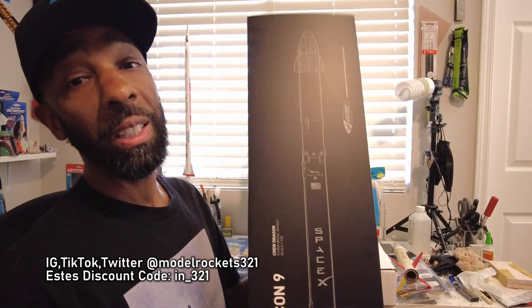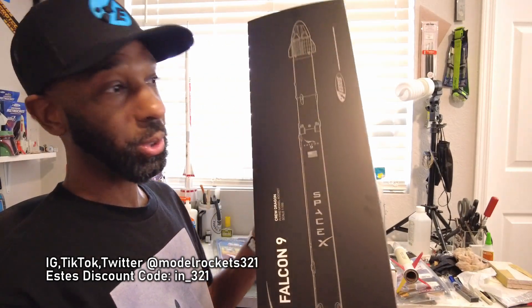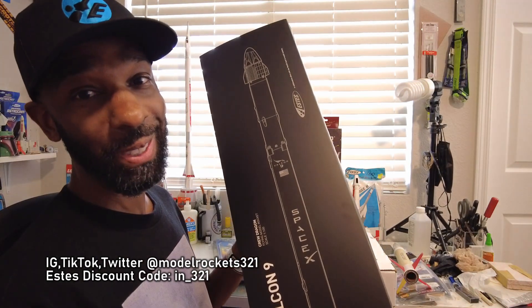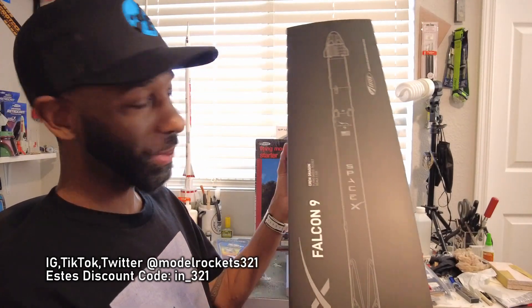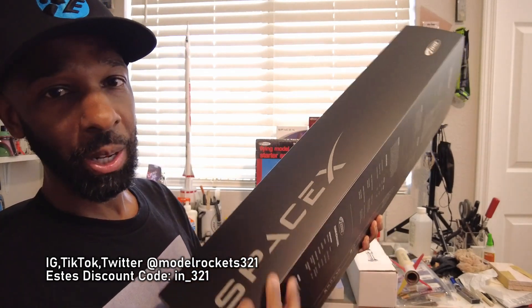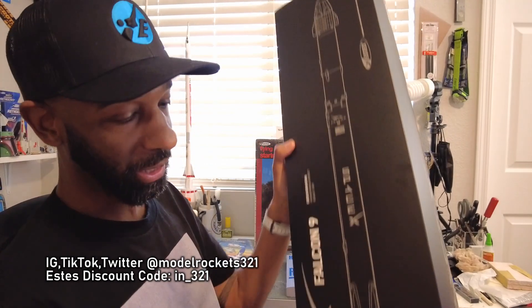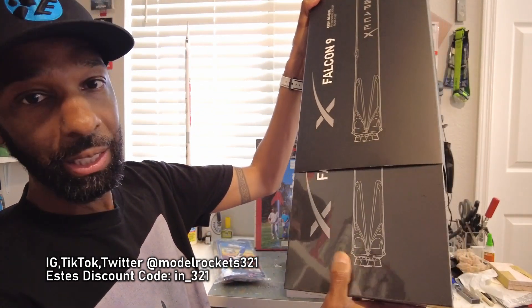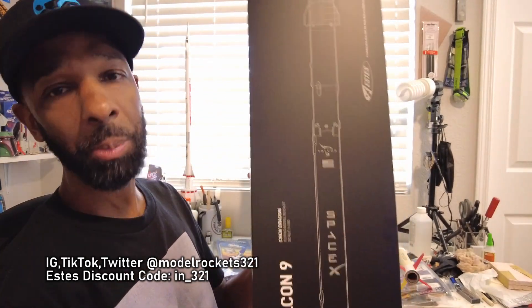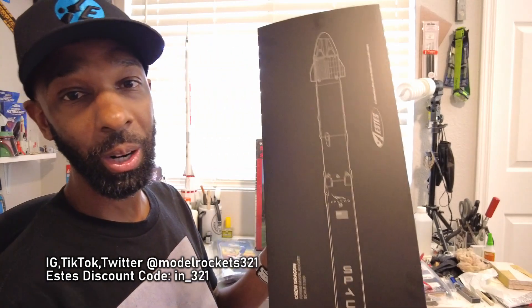This is the Estes Falcon 9. I bought this when it came out some months ago and it's still sealed. I'm going to leave this one sealed. It's 1/100 scale with the Dragon crew ship on top — big sturdy body with the SpaceX branding along with the Estes branding. They did a great job with this slide box, shiny plastic sealed packaging. The rocket is already built, it lays inside foam, and it has a display stand. Great job Estes, you knocked it out of the park.